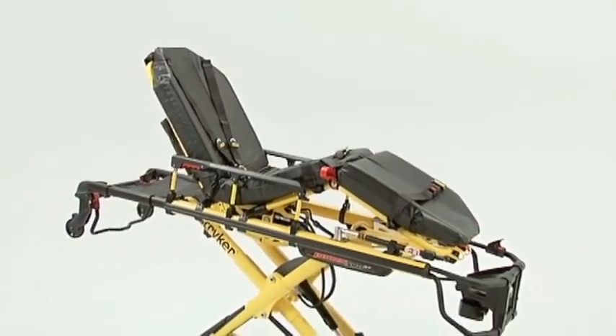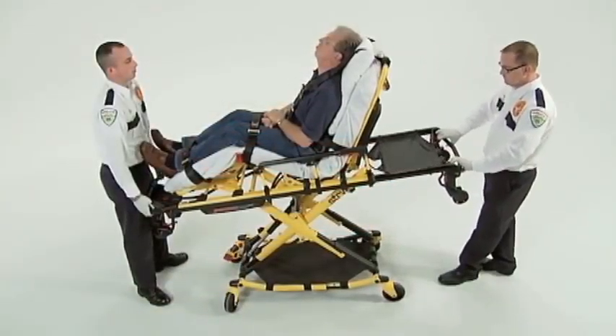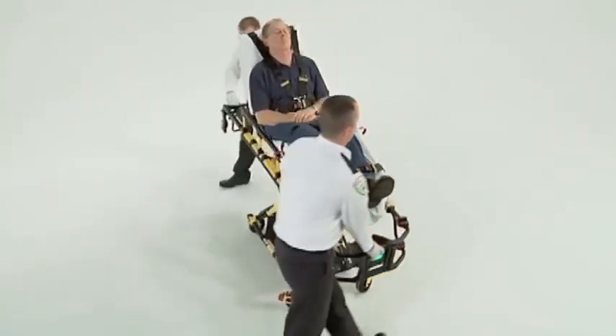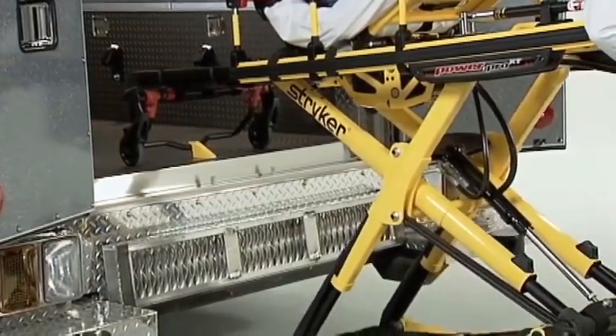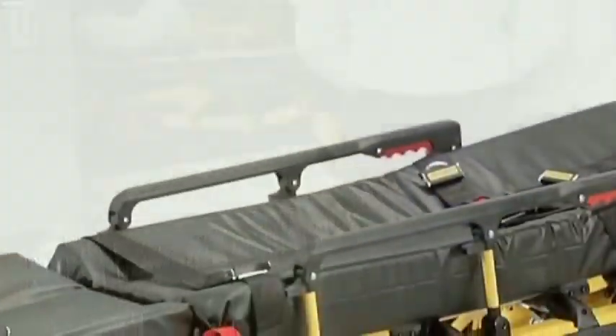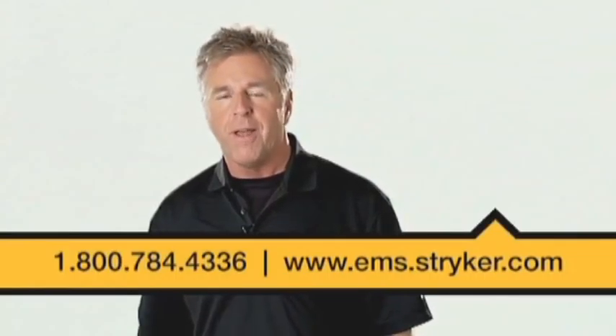The Stryker PowerPro XT has been ergonomically designed for the medic and patient, providing you the power to save. Reduction of pinch points allows hand clearance around the cot frame, providing room for multiple lifters to safely load or unload the cot. Stryker has developed the PowerPro XT with two sets of controls to promote proper lifting technique. The retractable head section provides 360-degree mobility in any height position for maximum versatility. The Stryker exclusive high-speed retract reduces load and unload times, meaning less time supporting the weight of the retracting undercarriage. The hydraulic fluid is non-flammable and non-toxic. For questions about the operation or maintenance of your PowerPro XT cot, refer to your Operations and Maintenance Manual or contact your Stryker account manager at 1-800-784-4336.